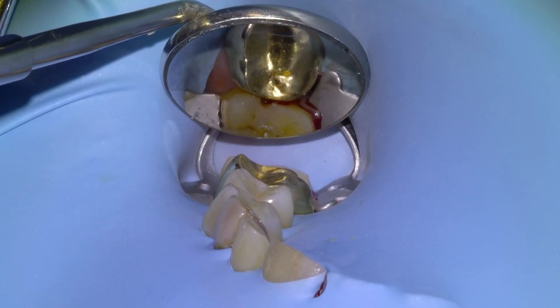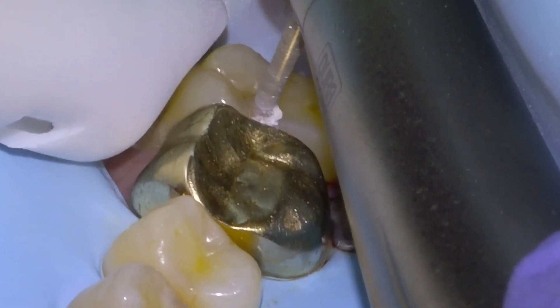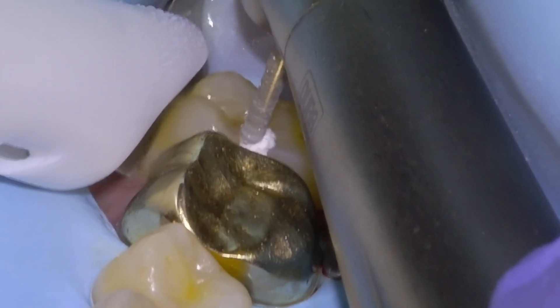So we'll anesthetize and get a rubber dam on. We would have frozen the buccal and the palatal. You can see that the rubber dam is resting directly on the palate because it wouldn't stay on the tooth.